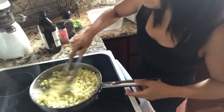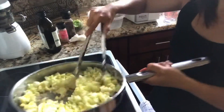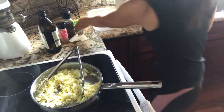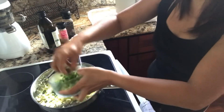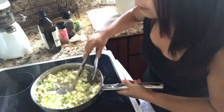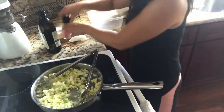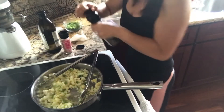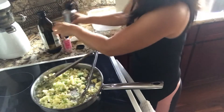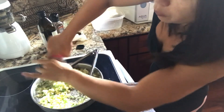Now I'm going to turn off the heat completely and use the remaining heat to finish cooking the eggs, and I'll keep mixing. Then I'll add my green onion — however much you like — and mix it in to cook just a little bit. Then I'll finish off with pepper and salt to taste.